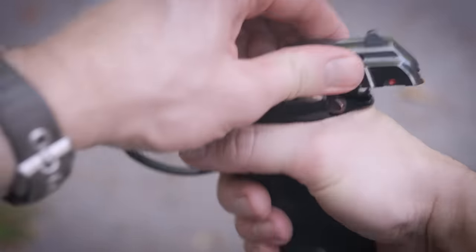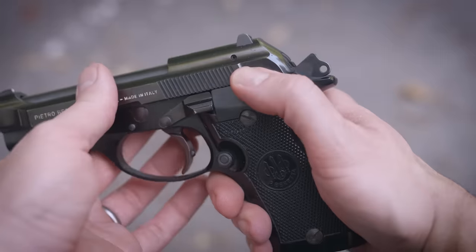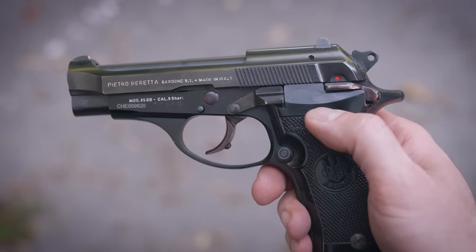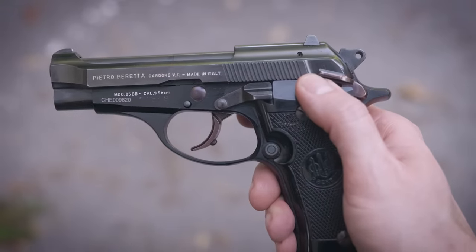All Cheetahs have a very nicely designed frame-mounted safety. It is ambidextrous with a very distinct click on and off, and is positioned right where your shooting hand thumb needs to be. The first three generations of Cheetahs — like this Model 81 BB — can be safely carried cocked and locked: round in the chamber, hammer back, safety on. You can also carry it with the hammer down, but you have to disengage the safety and manually decock it, which is less safe than a gun with a decocking lever. The gun can then be carried in double-action mode with the safety off, or with the safety engaged, which disconnects the trigger completely.